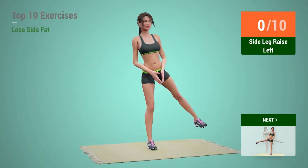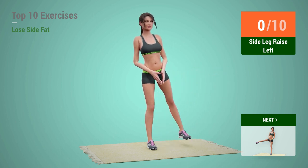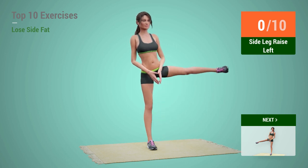Up next, Side Leg Raises. In 5, 4, 3, 2, 1, go!